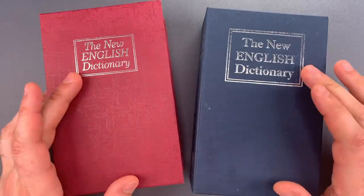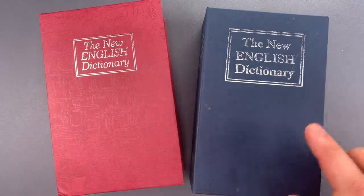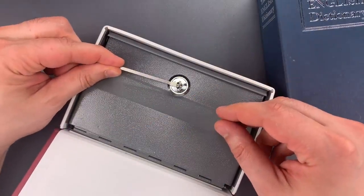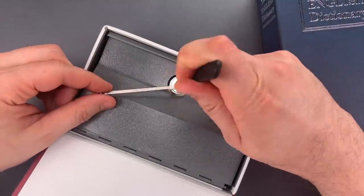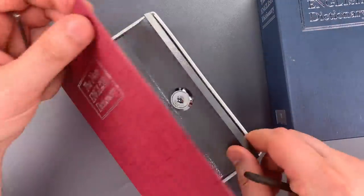Since we do have two of these, we're going to open them two different ways: raking and jiggling. We'll start with the one sent by Dr. Paul. I'm going to use this wiper insert as a turning tool and this wave rake. As you can see, we got access to the herb very quickly.